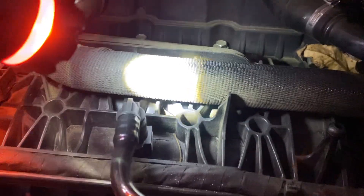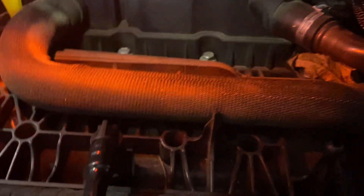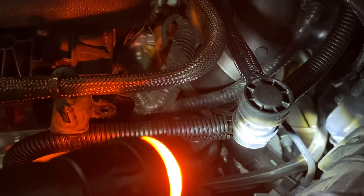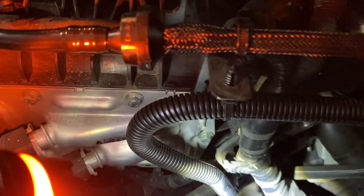These are all spring-loaded quick disconnects, and you will have trouble getting these out, I assure you. The second one is right behind it — I don't know if you can see where I'm pointing the flashlight, but there's one that's shooting off to the right. If you follow that one, it goes to this elbow right here, which is part of the whole assembly. You have another one down here on the front of the engine block — that was a pain to get out.